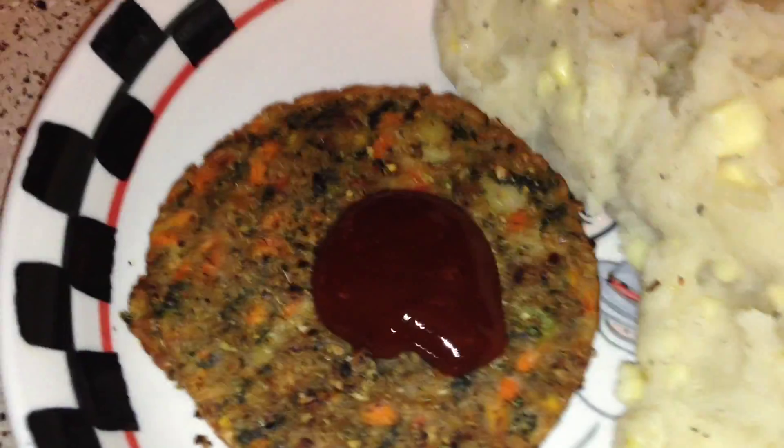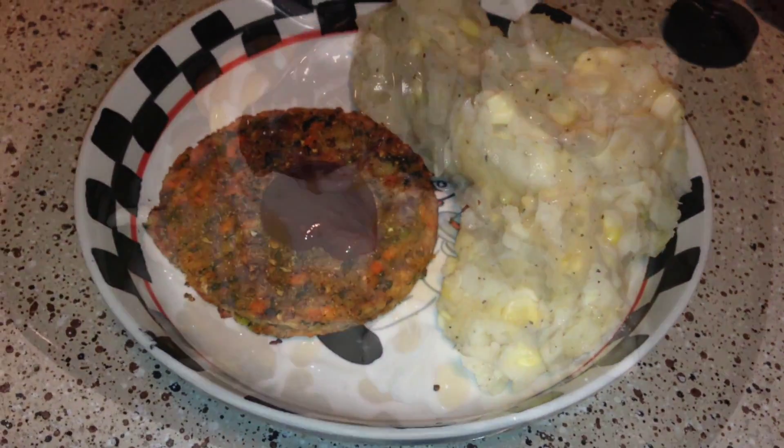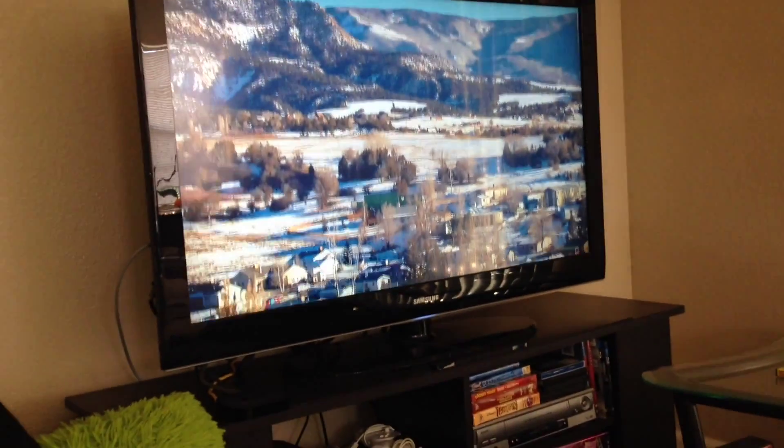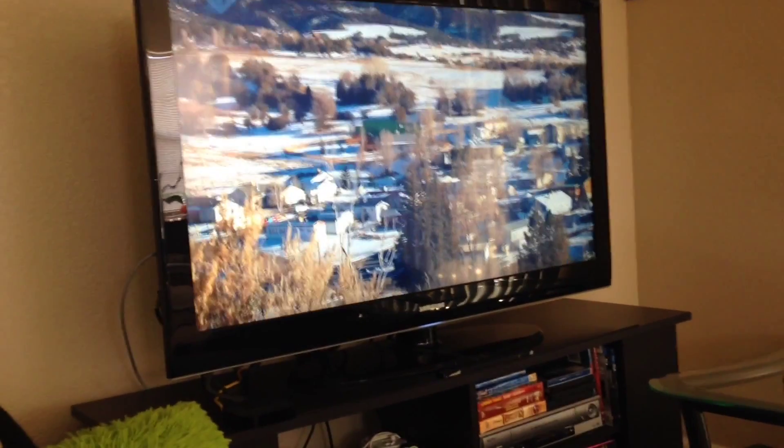Veggie patties with barbecue sauce and mashed potatoes with corn and Earth Balance. Snack time and watching 'A Place at the Table' by the people who made 'Food, Inc.' so this should be good.